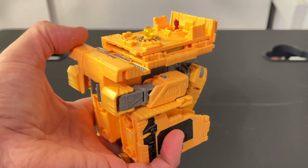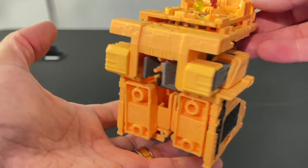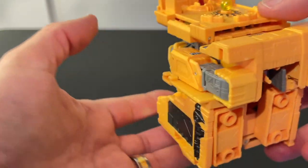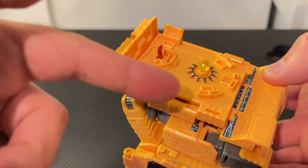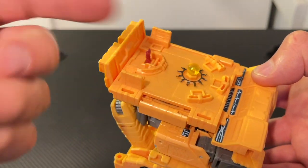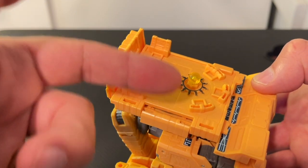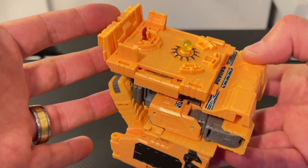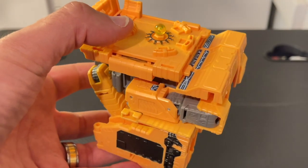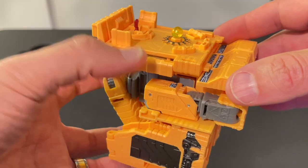Circling back to Teletran 1 and Mainframe, it operates as a command deck for the Autobots when in ship mode. There are also some hollow spaces — if you have the HasLab Unicron, you can fit Galvatron and Rodimus Prime in those little spots, which is a pretty cool bonus. Now let's transform this into Teletran 1 and Mainframe robot mode.